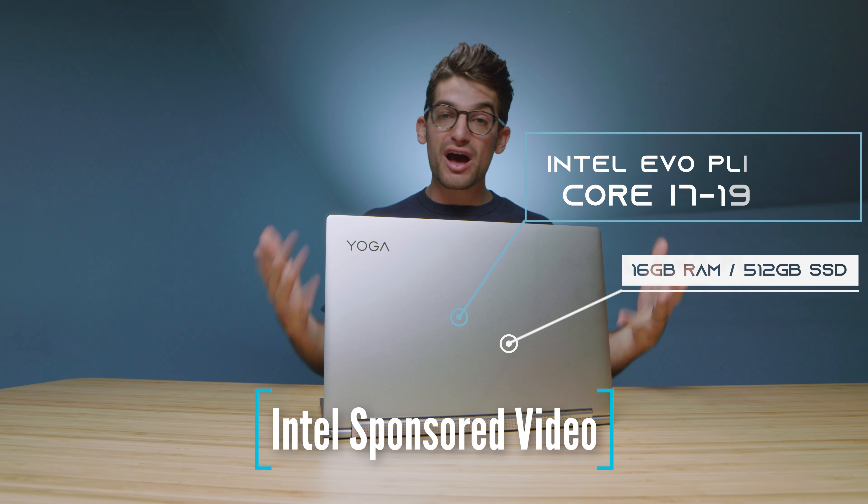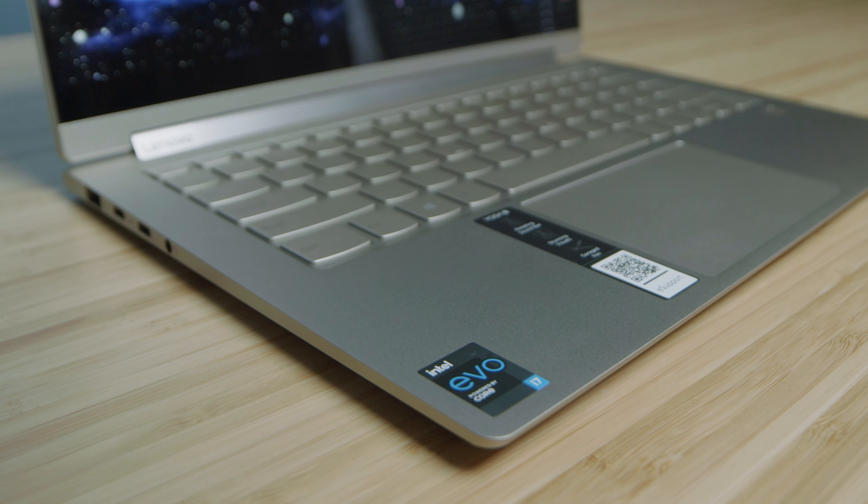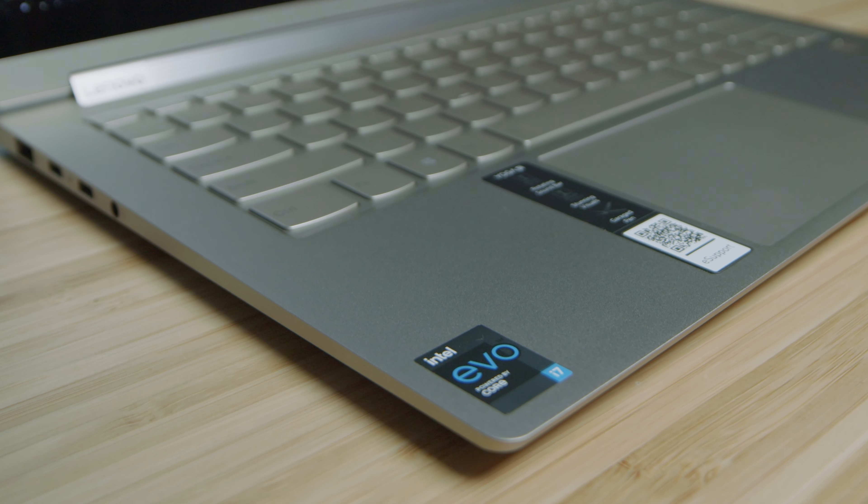They call it the Lenovo Yoga 9i, and here are the benchmarks coming up in just a few minutes. I'd like to thank Intel for sponsoring this video and sending over the Yoga 9i, as it's given us the opportunity to look at the Intel Evo platform — a platform that promises better battery life, better charge times, better performance, Wi-Fi 6, fast transfer speeds, and connectivity through Thunderbolt 4. As I've been going through this laptop, it has shown to be a better performing laptop than one without the Intel Evo platform badge, and we'll get into that later in the video.